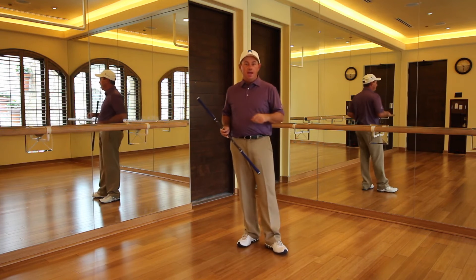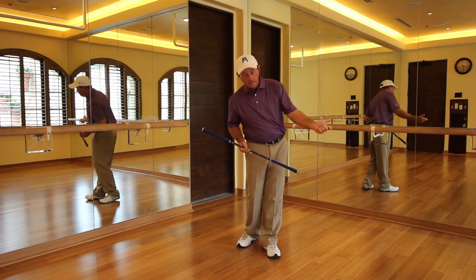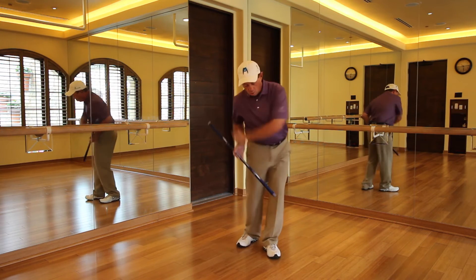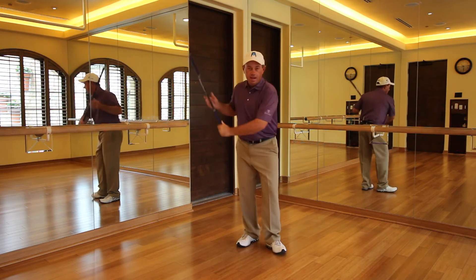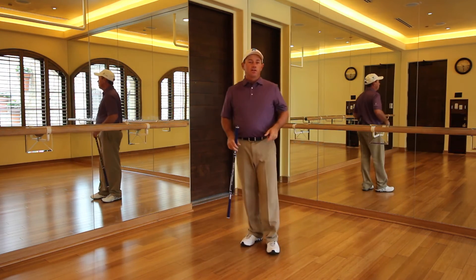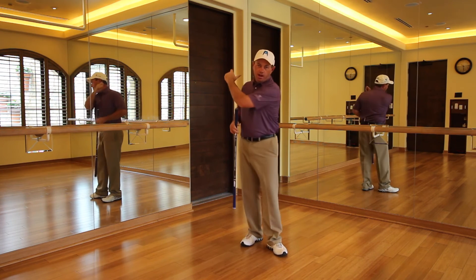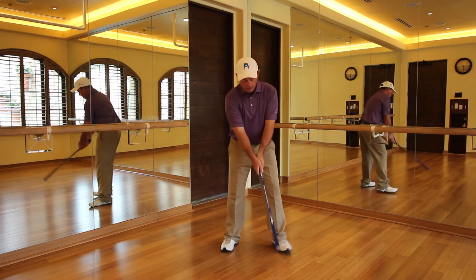Position number eight — very well moved into that position, accelerated into that position. It becomes more of an awareness, and frankly, if you're going to hit a punch shot, you might end up stopping more often than not right there in position number eight. So there you go — hold it for 10 seconds, pump five, position five. We'll go through it again.